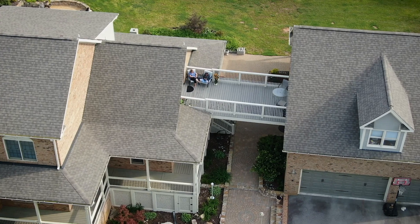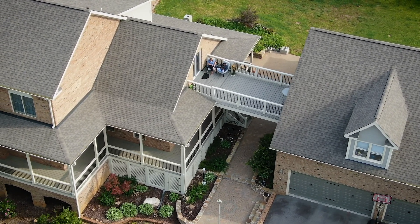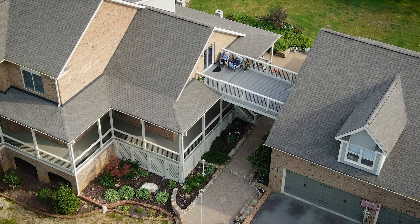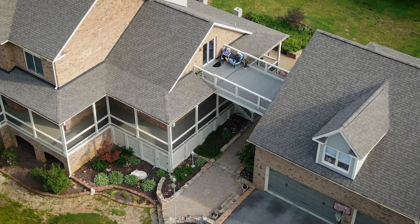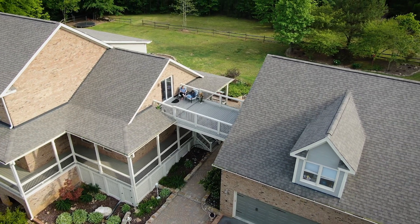My daughter and my son use the deck quite a bit, and beforehand we were pretty afraid to let them go on it — we actually stopped them from using it. Once it was completed, we now use that deck on a daily basis. My daughter has turned it into her own little space. It's great to see her use it, and we feel very comfortable now knowing it's attached to the wall the way it should be.